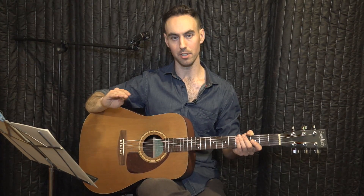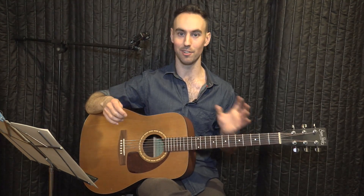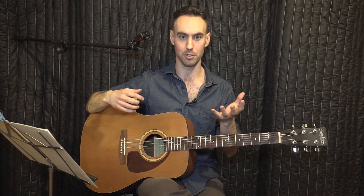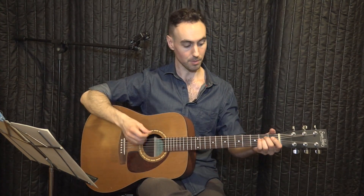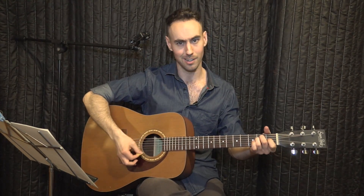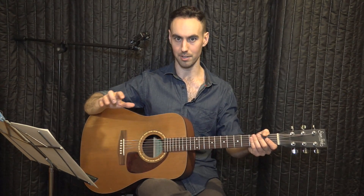Don't worry about the name of the chord right now — just play it. The E is signifying a note, and the minor is a quality of chord. We're going to end up playing minor and major chords. Minor versus major: major sounds higher and happier; minor sounds lower and sad. But just play the chord for now. Don't worry too much about the name.